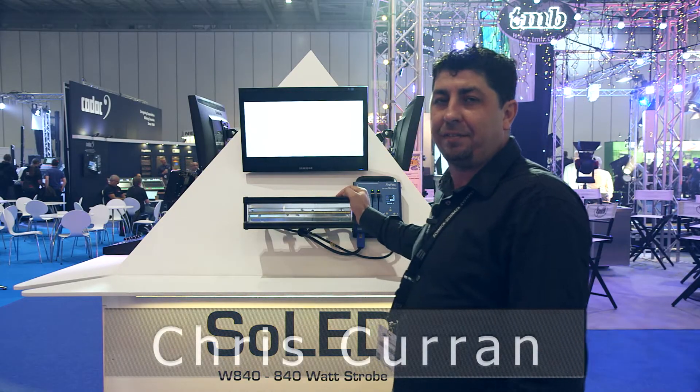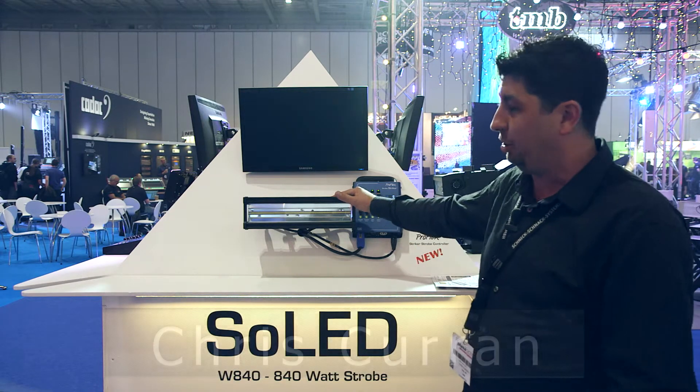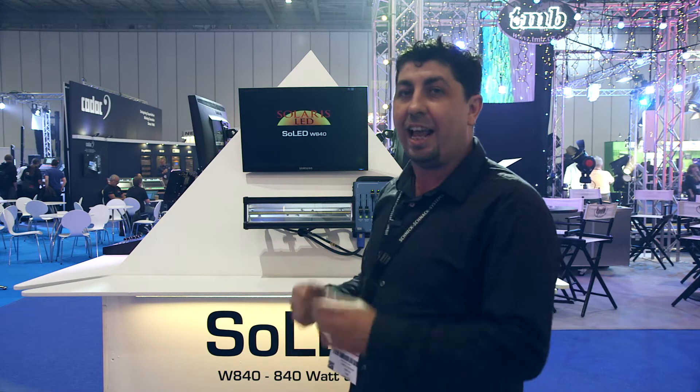Good morning. Welcome to Plasa 2015. I'm Chris Curran, here with TMB. Today I'm here to introduce you to the Soled W840 LED strobe.